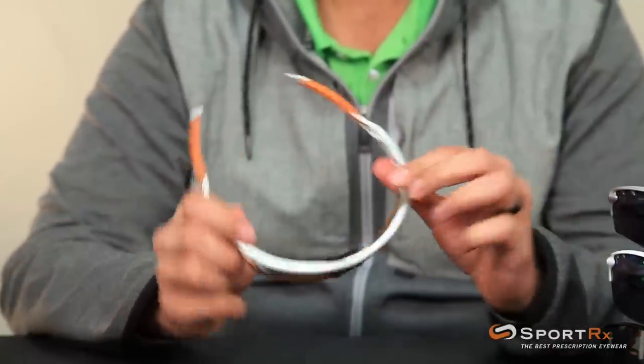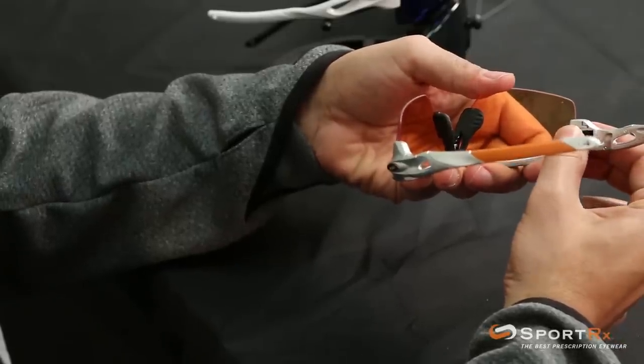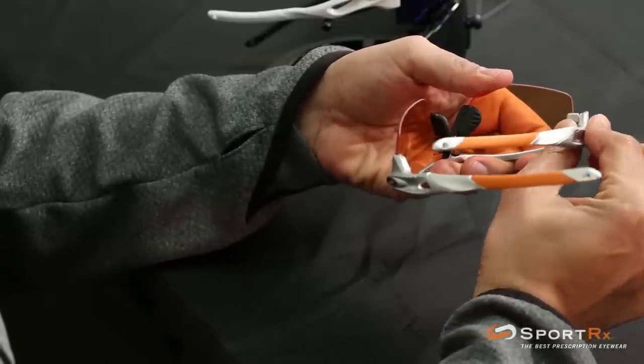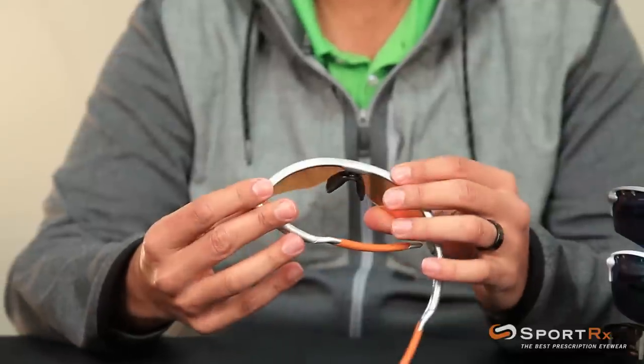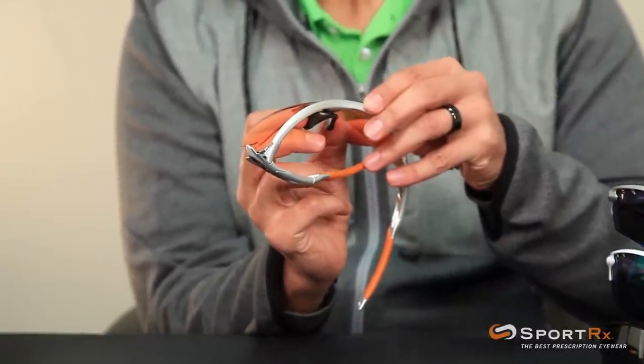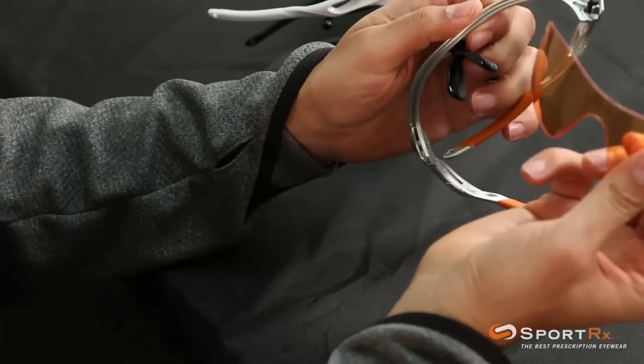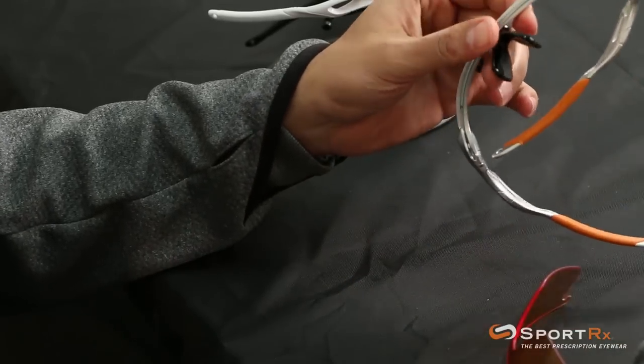Let's do that again. You're going to engage the Switch Lock by pushing it towards the temple and then fold the arm down to unlock. You're going to push together the nose pads and then pull the rest of the shield out — it should come right out after that.